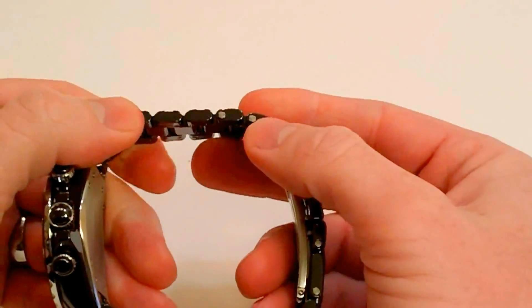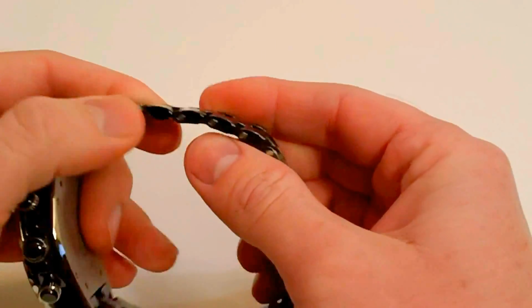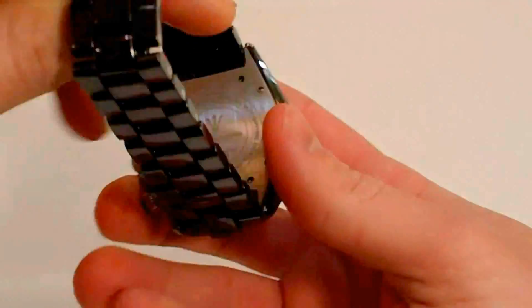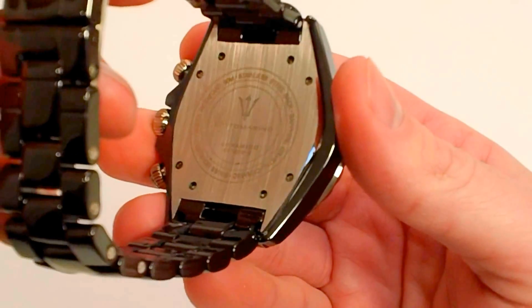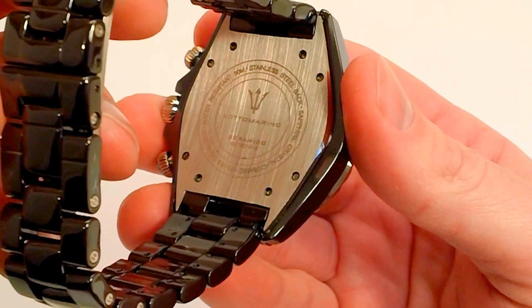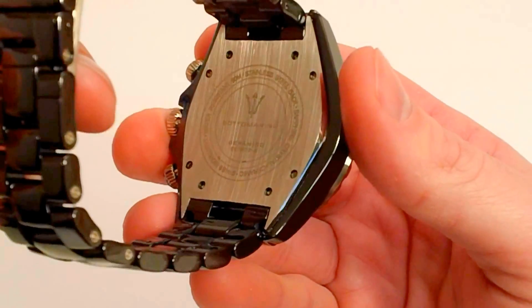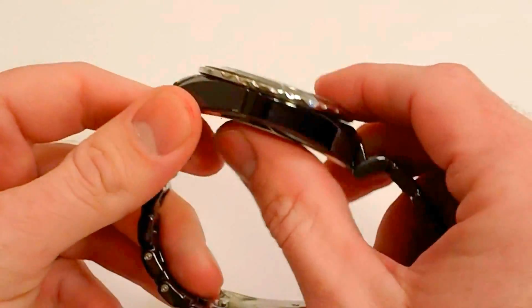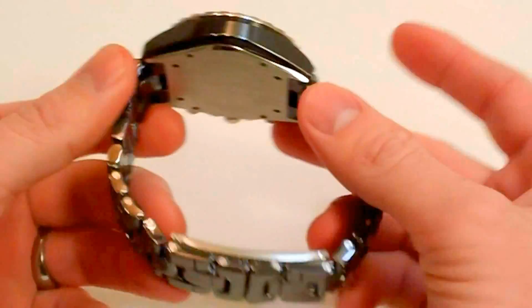It does have adjustable links, and these are ceramic links on the band. They can be taken into a jewelry store or to Precision Time and sized to fit your wrist. Looking at the case back — it has a stainless steel case back — and you have the sapphire crystal, ceramic, Swiss movement, and water-resistant to 50 meters noted there. I also like the way the case fits with that contoured, slightly sportier fit that feels really nice on the wrist.